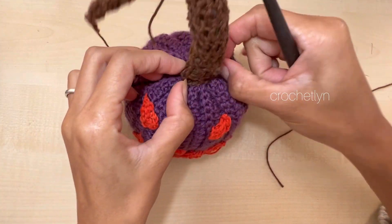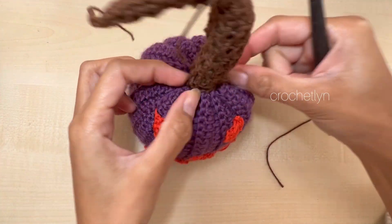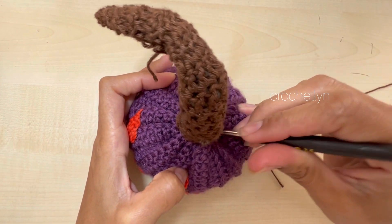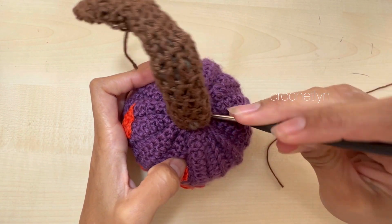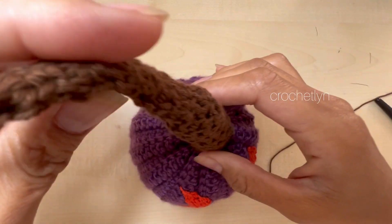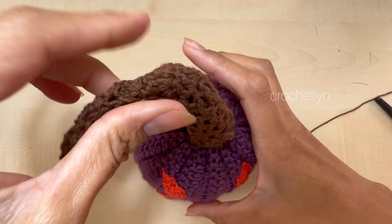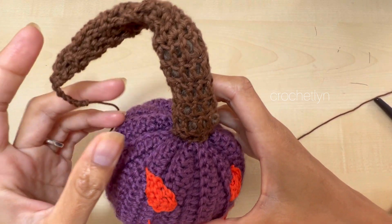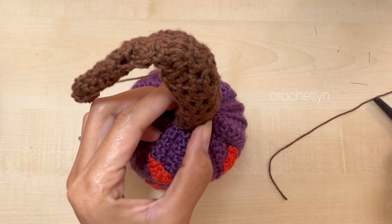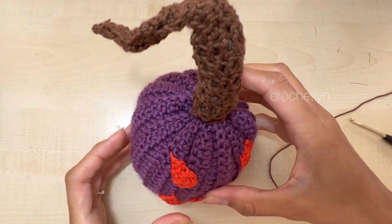Cute! I'm happy with it, really. I'm putting all the loose ends inside, folding it a little bit. And there you go — we're basically done. It's great!